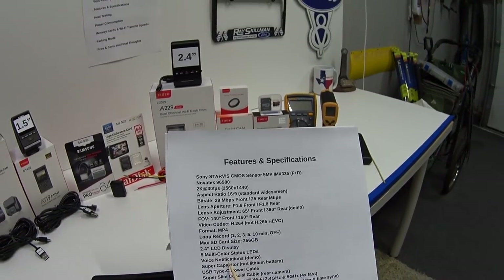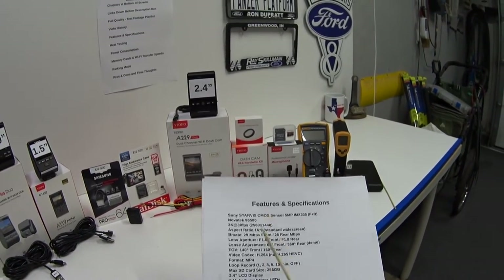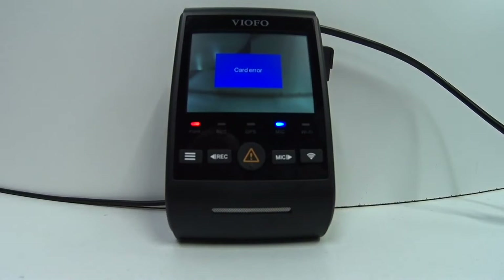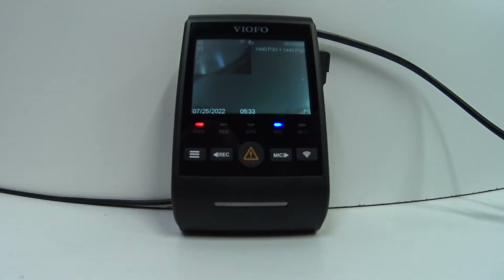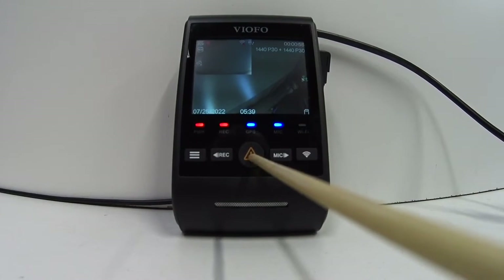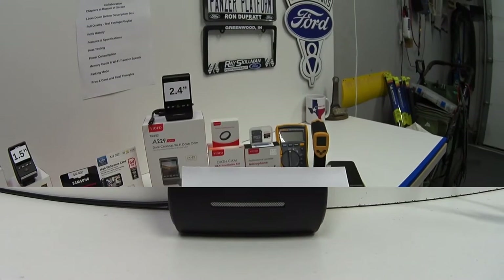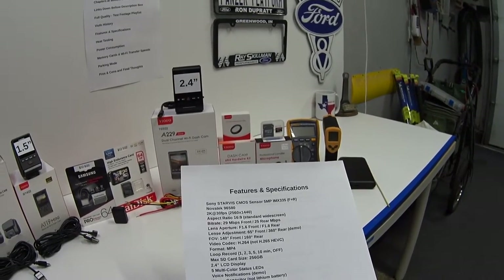We've been upgraded to voice notifications — this is really nice. Previously, whenever there was an error the camera would just beep at you, but now there's a voice that tells you exactly what's wrong. For example: 'Please insert a memory card,' 'Memory card error, please format the card,' 'Memory card format failed,' 'Memory card format successful,' 'Voice recording disabled,' 'Voice recording enabled,' 'WiFi connected,' 'Video protected,' 'Parking recording started,' 'Recording two channels started.' The camera still uses a supercapacitor rather than a lithium battery.